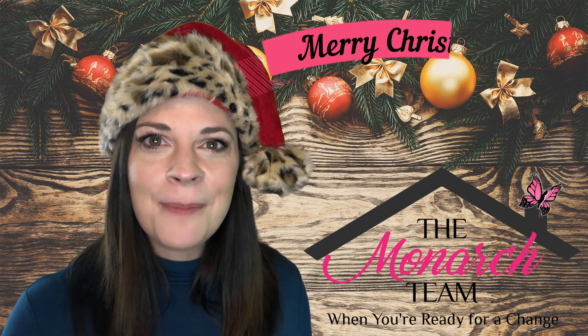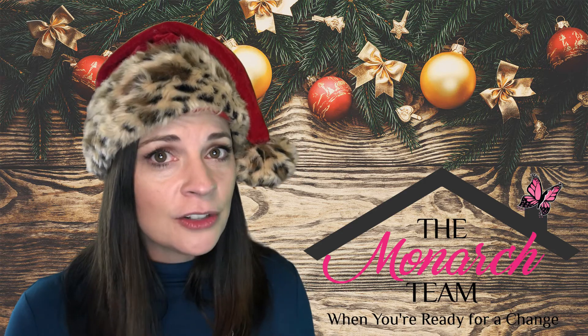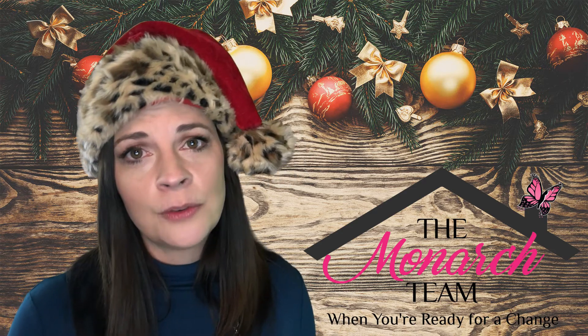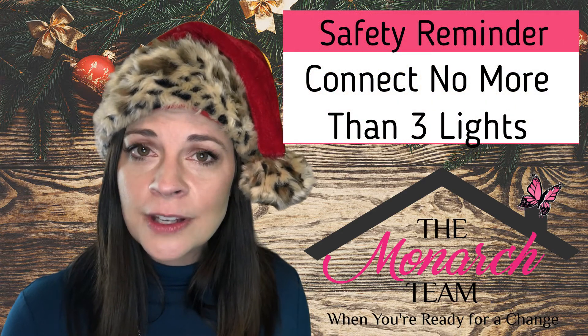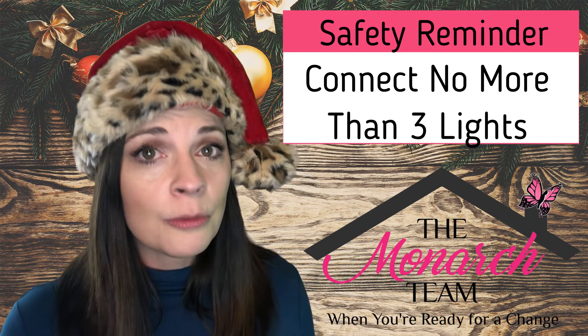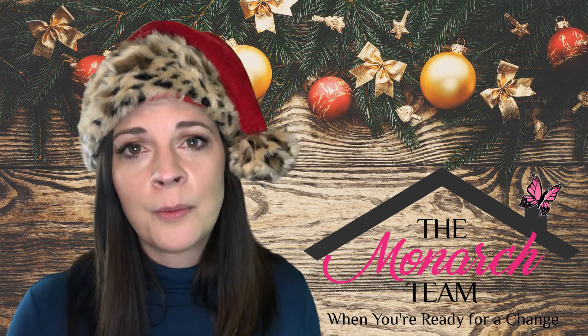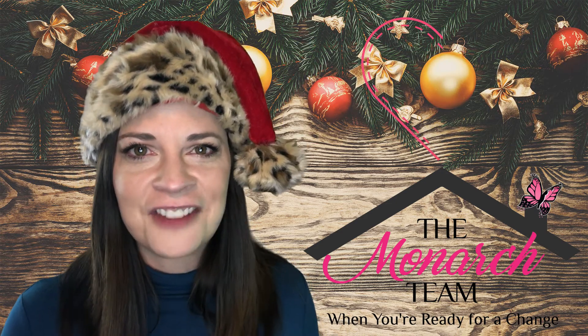Merry Christmas everybody! It's Stephanie Carter of the Monarch Team at Keller Williams coming to you with a quick safety reminder. If you're using Christmas lights this season, make sure that you don't string more than three together at any given time, because it is a fire hazard. We want to make sure that your family is safe and sound.